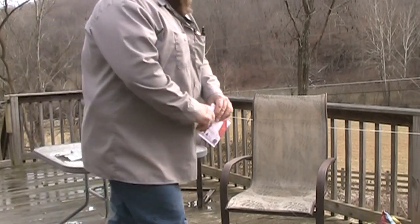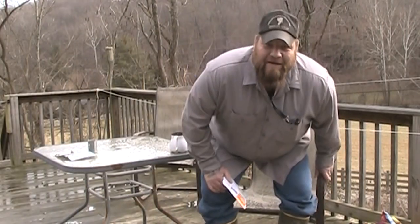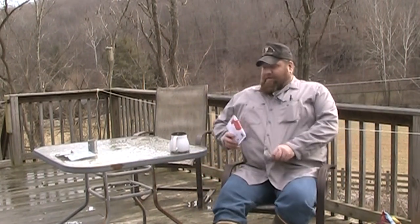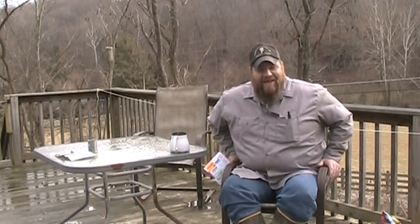Hey guys, how's everybody doing today? This is my afternoon, early afternoon coffee break. And as you can see, the weather, man, what a wild, crazy weather ride. It was just yesterday morning, before dawn, it was almost minus 30, and today it's going to be in the low 50s. An 80 degree temperature swing. Wild ride, y'all.